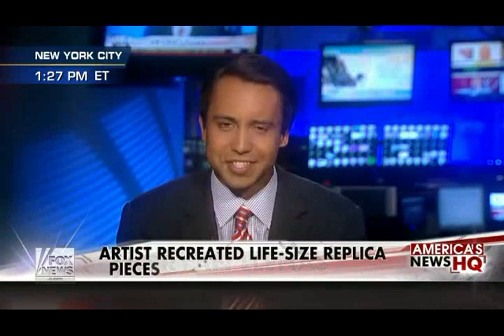Newsroom with more on the story. Brian. Hi, Leland. You can take a tour inside the Statue of Liberty, even fly above her, but few have ever quite seen a statue like this.